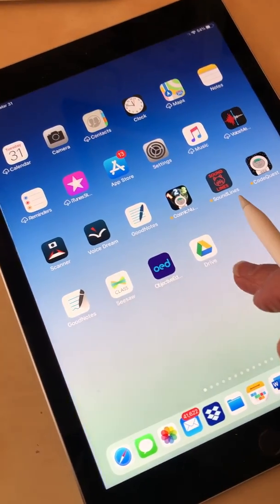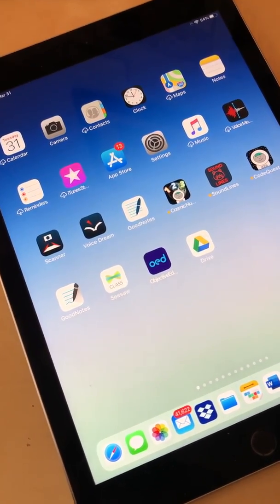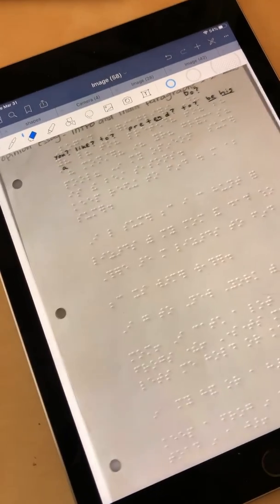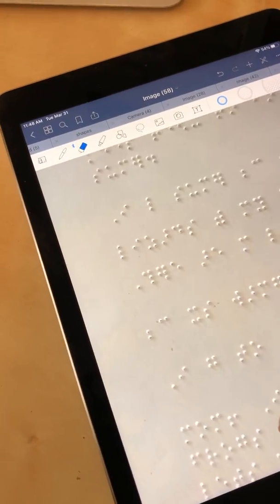My second grade student did do some work. I received the Braille pages as pictures by text, then airdropped them to my iPad, and in GoodNotes I have opened those pages and I'm ready to interline.